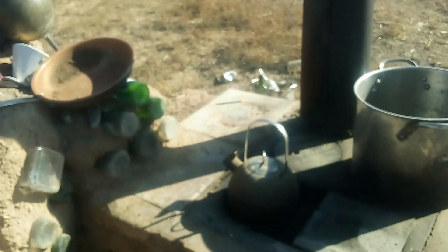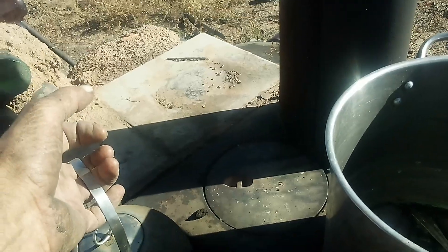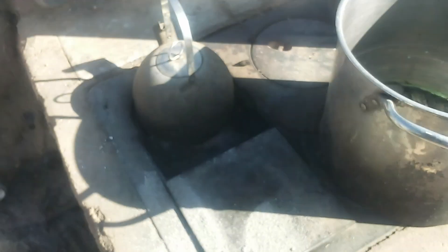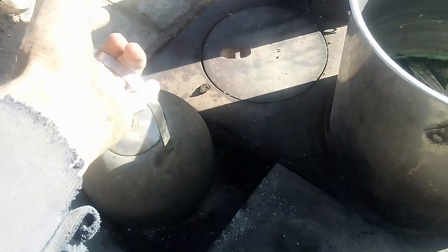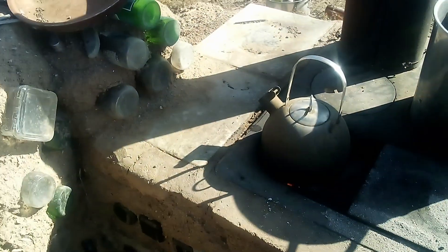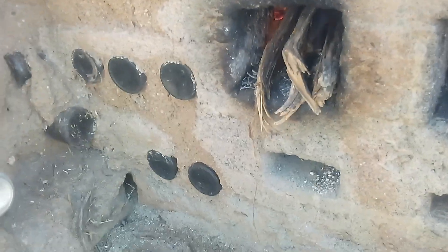Barely any smoke at this point, just a little bit. There we go — boom boom boom. Did you see that? Let's try that again — it's not that great of a view. But as that combustion chamber warms up — this was first thing in the morning — it just gets better and better.